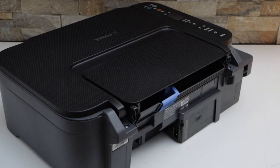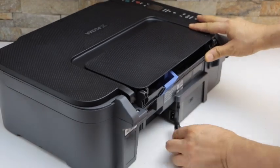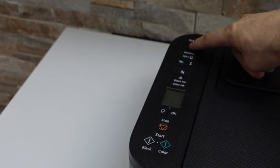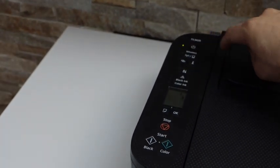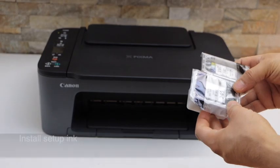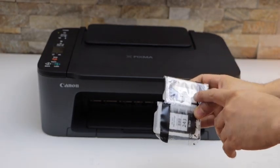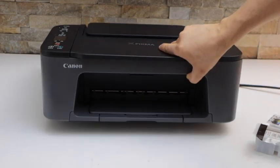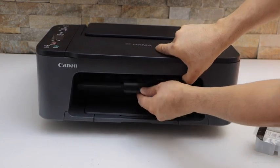Now plug in the power cable — that goes here — and switch on the printer by pressing the power button. This printer comes with a set of two ink cartridges: 243 black and 244 color. To install the ink cartridges we have to open the front door, so open it.